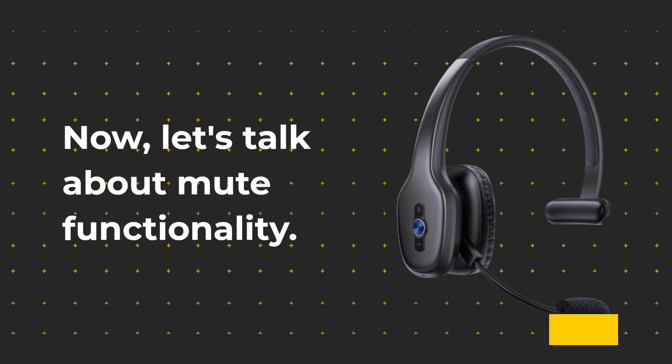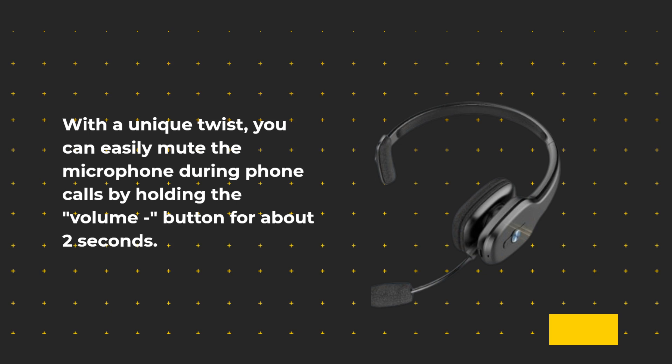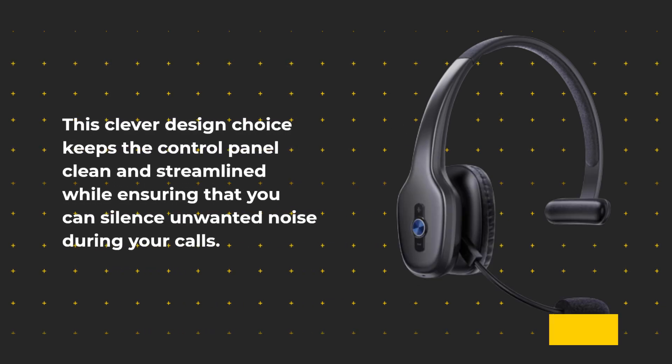Now let's talk about mute functionality. With a unique twist, you can easily mute the microphone during phone calls by holding the volume button for about two seconds. This clever design choice keeps the control panel clean and streamlined while ensuring that you can silence unwanted noise during your calls.